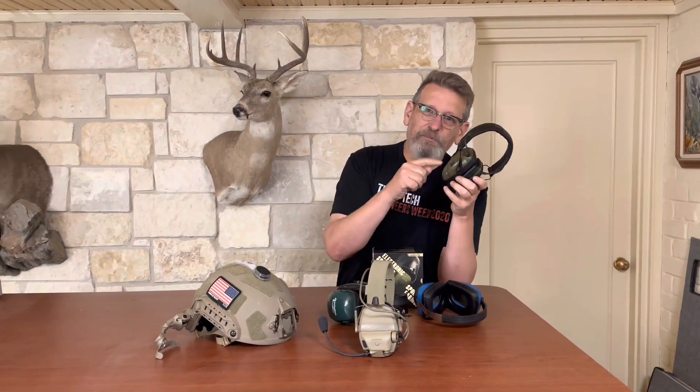Welcome back to Guns Up Review. We've talked a lot about guns, blown stuff up, done a lot of shooting. But one thing we haven't talked about is hearing protection. You've got to protect your ears, or else you'll be like me — you listened to too much Van Halen in the 80s and now you can't hear anything. Come on back, we're going to tell you how to protect your hearing today.